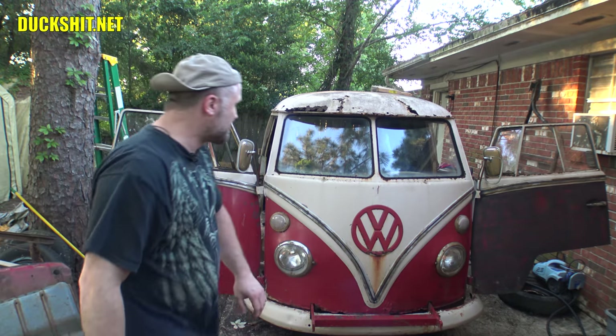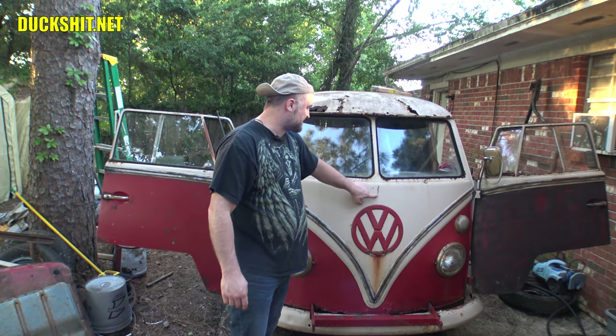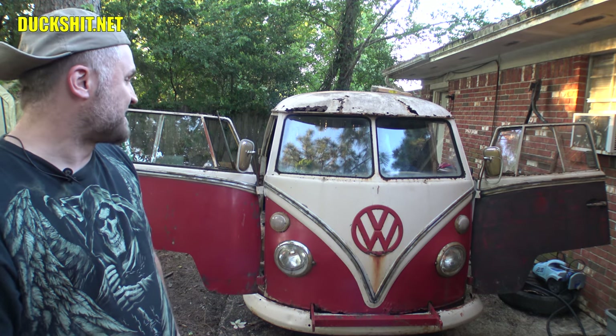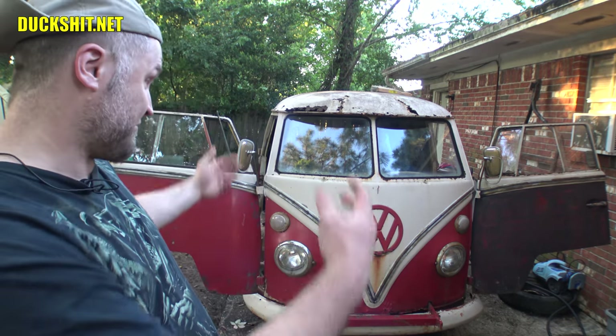Today I went ahead and pressure washed out the bus, and you probably noticed the number 13 has come off the front — I went ahead and rubbed it right off. Turns out it's a little scratched in the middle underneath the 13, so it's going to need a little bit of paint on there because that paint rubbed right through. It wasn't very thick to begin with, so I'll hit that to stop it from rusting.